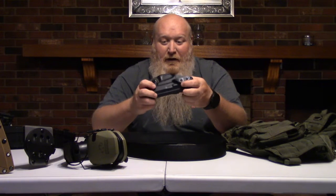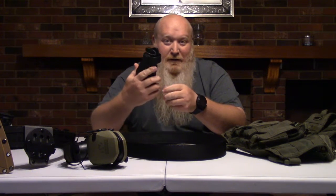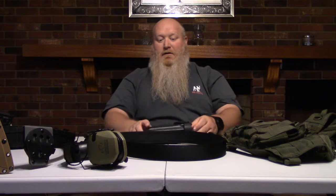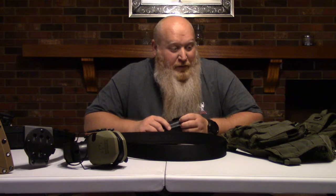There are tons of options out there now - Blackhawk makes similar things. I like the G-Code because they're veteran-owned and operated, which was another thing that turned me on to it. But this is a holster you can use with the intro to handguns, or come with whatever holster you might already have - you're more than welcome to do that. I'll make some recommendations on maybe a better option if you need one, but that's all going to be assessed at the intro to handgun class.